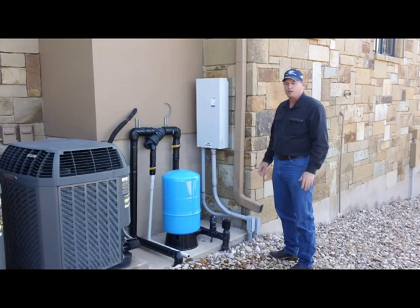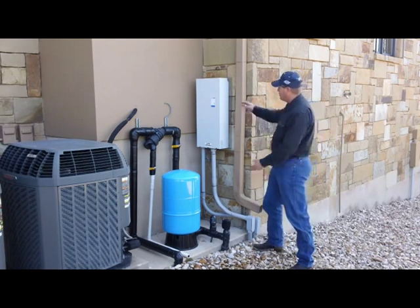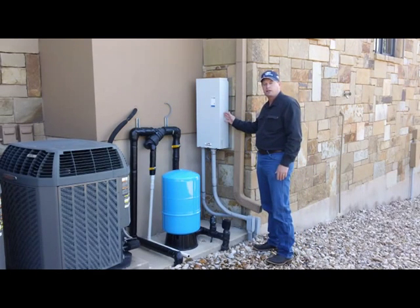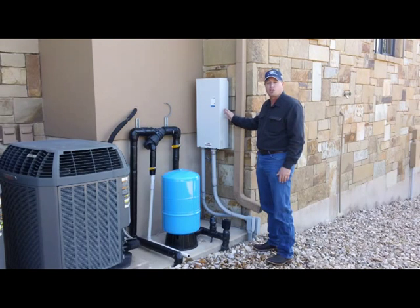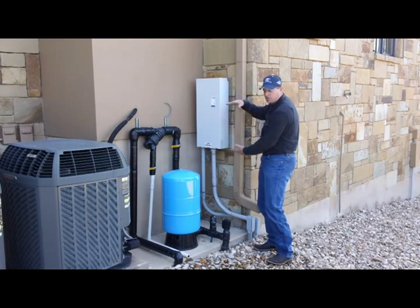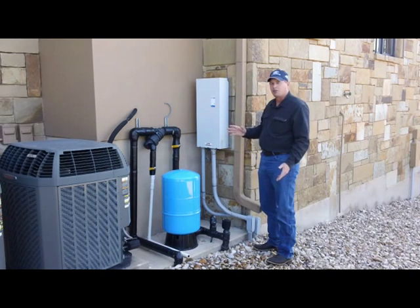If you have a constant pressure system and you find that the pump is not working properly, you might want to diagnose this problem yourself. On a constant pressure system, you always have an electrical controller like this. This is a really big one because this is a commercial job, but on a residential job you might have a small unit or even a medium-sized unit. They basically all work the same way.